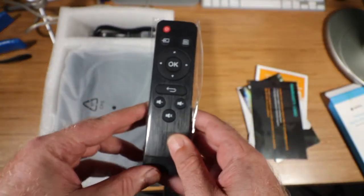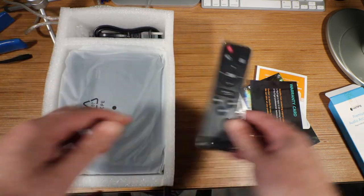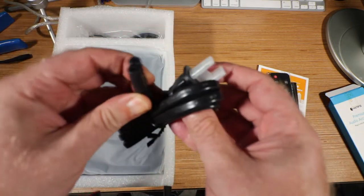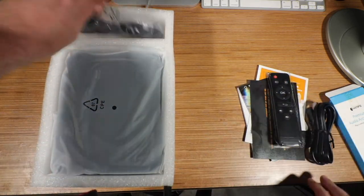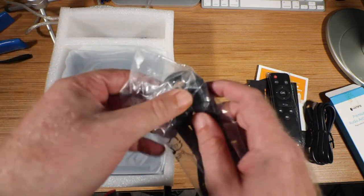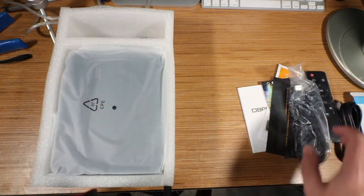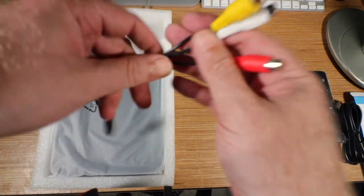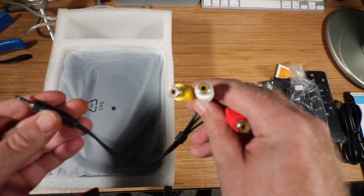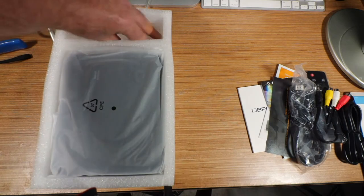We have a remote control — pretty basic. We have a standard power cord. Wow, HDMI cables — that is very unusual that you get HDMI cables included with it.